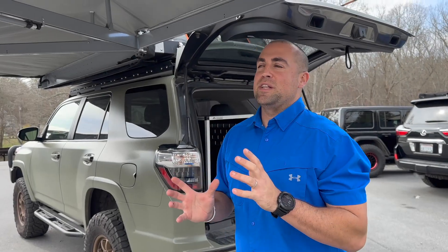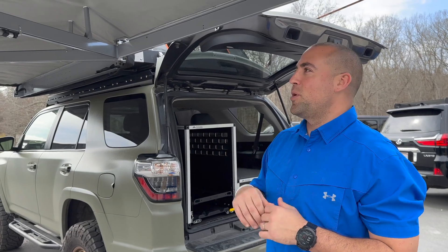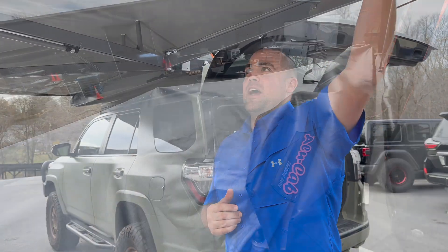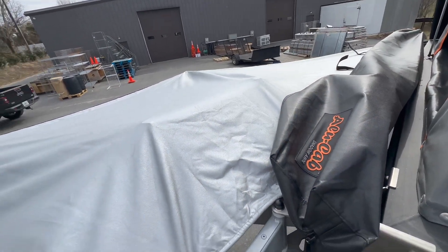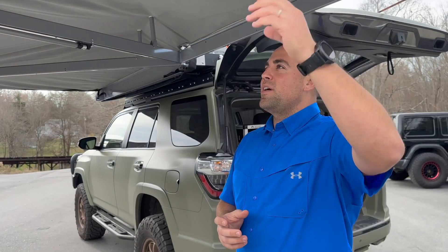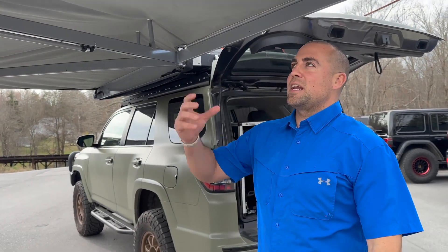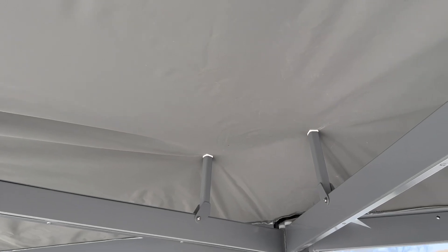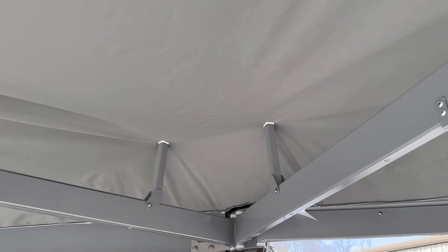I want to show you some of the coolest features of the Alucab awnings. Both the 270 and the 180 have the aluminized fabric from Alucab, which actually keeps things a lot cooler underneath the awning than traditional awnings. It's a very heavy-duty canvas so you won't get any water coming through, and with the support beam up here, water runs off the sides of the awning as well.